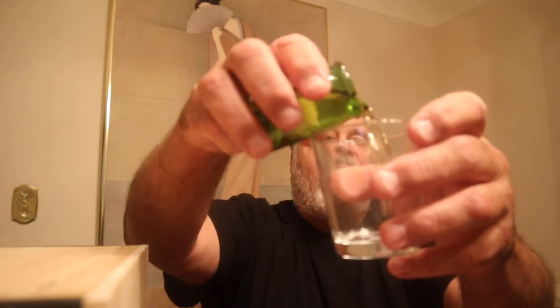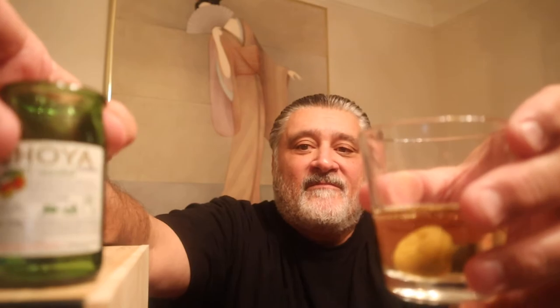I couldn't find anything else. I thought I had a little glass to put it in — here it is. Let's get it open. It's a little green jar.